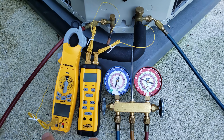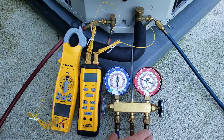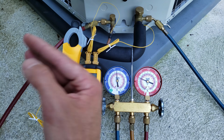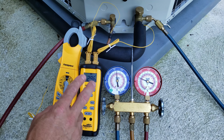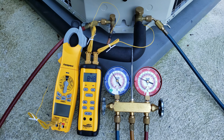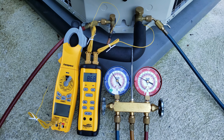We're going to turn this system on. I've already purged the air out of the lines, and we have to let the system run for 15 minutes before actually checking the charge. We're going to turn our temp meter on, make sure we're getting our finer measurements, and also take our outdoor temperature. We'll need the outdoor temperature as well as the indoor wet bulb temperature in order to determine what the target superheat is.